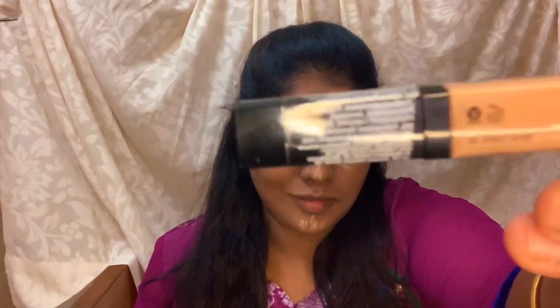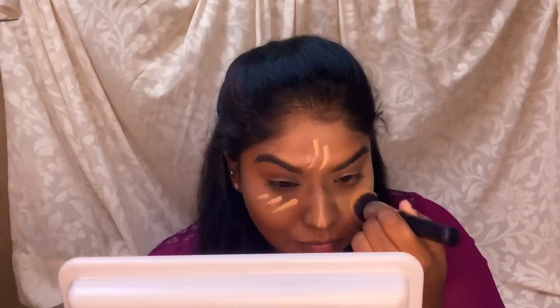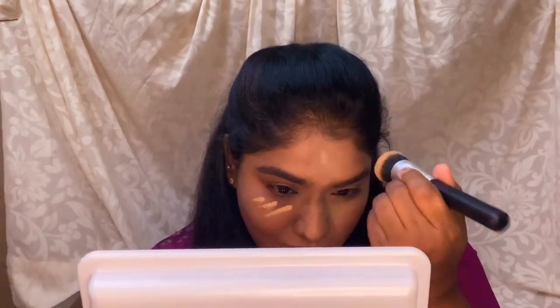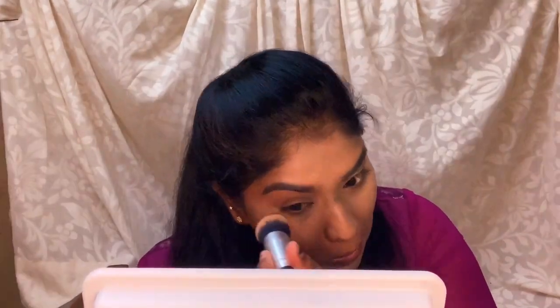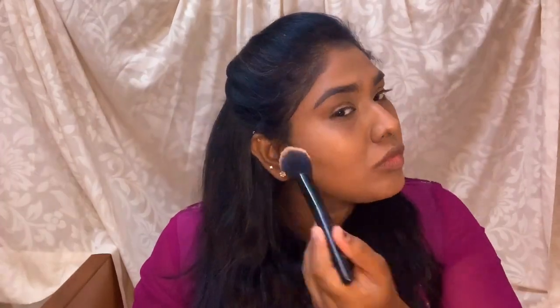Now I'm going to apply a Wet and Wild concealer. The concealer is actually lighter, which is important for highlighting my features. I'm going to blend it in with my brush. Next, I'm applying a contour — again, it is a Wet and Wild product. The texture is very powdery and the pigment is not too intense, which is okay for a bride or a daytime look.